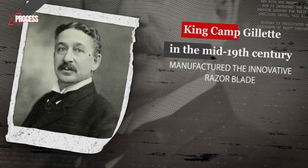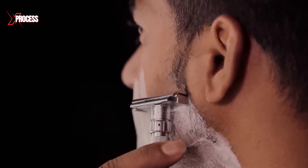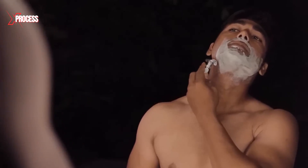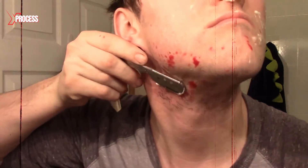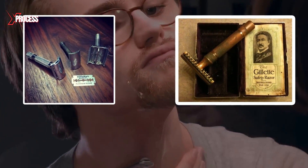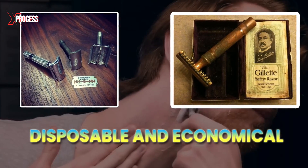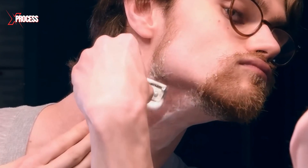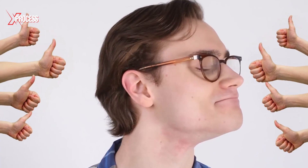It was then that King Camp Gillette manufactured the innovative razor blade, the first model that could guarantee truly efficient and safe operation. Tired of suffering cuts during shaving with traditional tools, Gillette decided to create a product that was not only efficient, but also disposable and economical. The personal need he had was shared with the rest of the male population, and his idea was a total success.